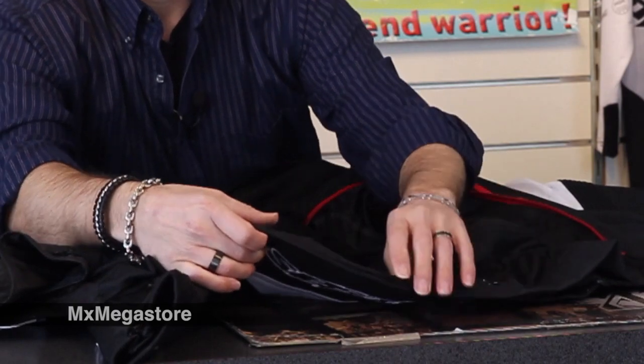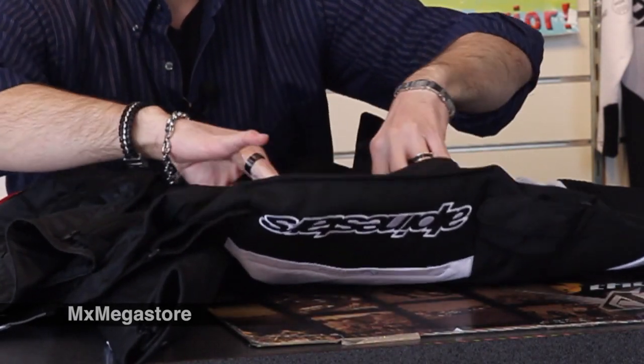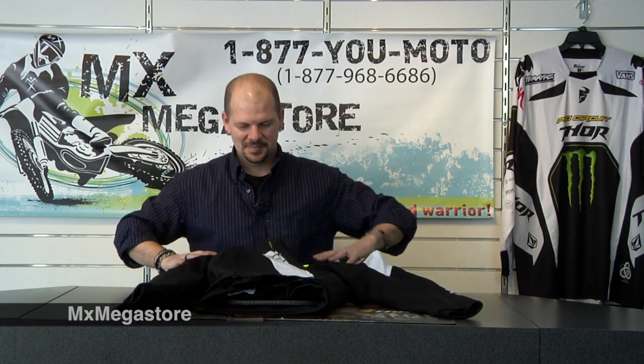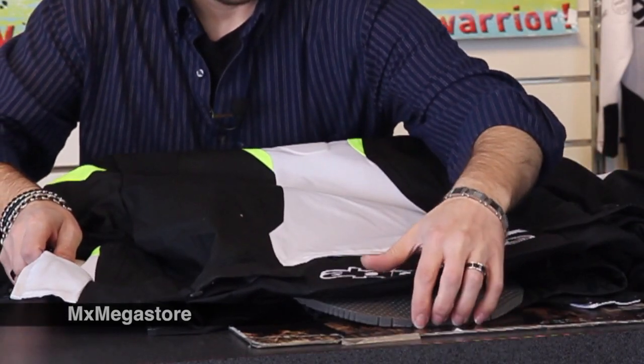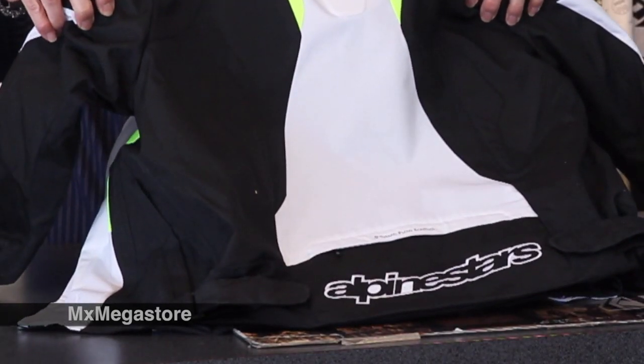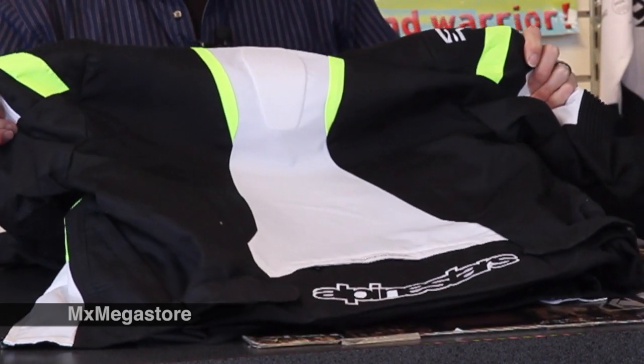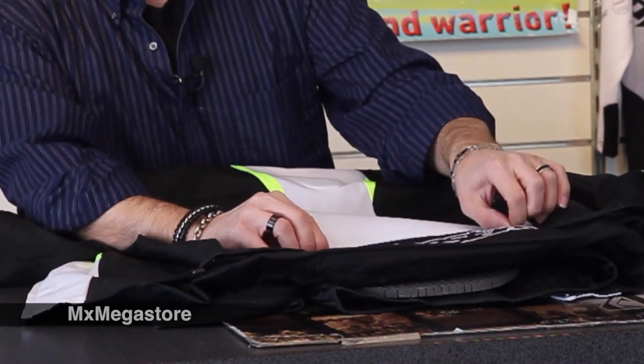It also has this little handy pocket down in there. Now I'll show you the backside. You can see that it has that really nice Alpinestars logo down in there — that's also in high visibility. And you have more high visibility colors up in the shoulders and in the back area.